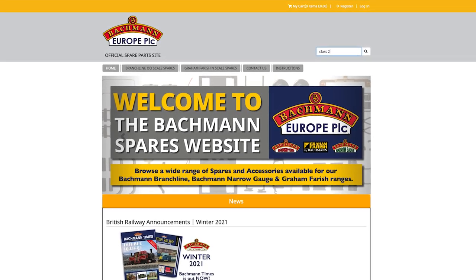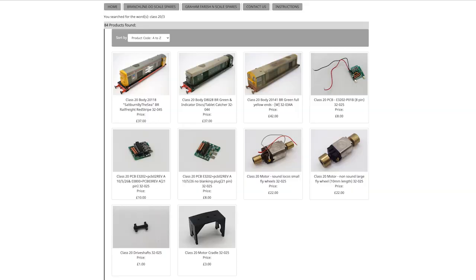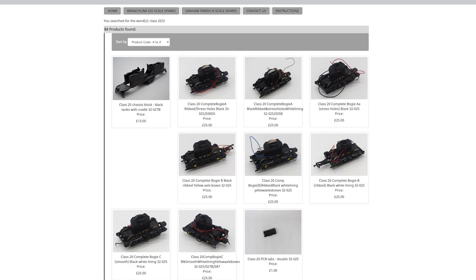You can quickly and easily browse the archive by model type and choose from a wide range of spare parts, including motors, wheel sets and even body shells.